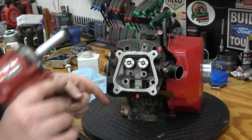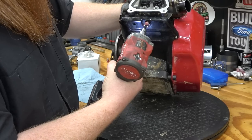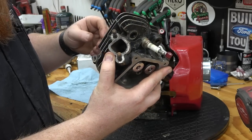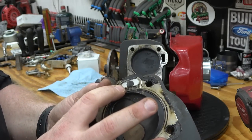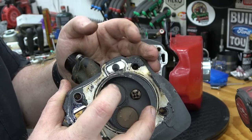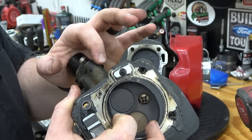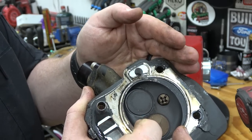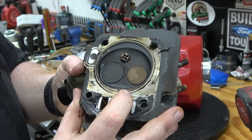I always forget to take the heat shield off — it's underneath. That's what it looks like. That's what caused our compression problem right there. It's split, which is allowing that little breather — that allows oil and stuff to flow up to the valve train. And that's what was causing it. It's cracked right there. You can see that head gasket was worn slap out.